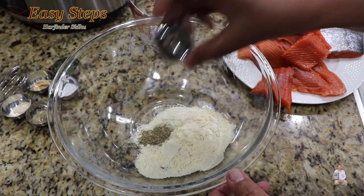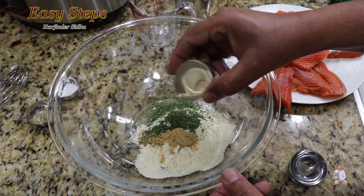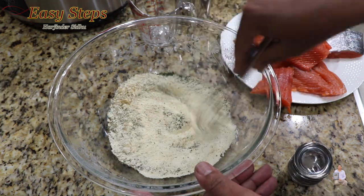Add ajwain (carom seed), cilantro (dhania), ginger powder, garlic powder, salt, and black pepper. With the help of a whisk, combine all the dry ingredients together.